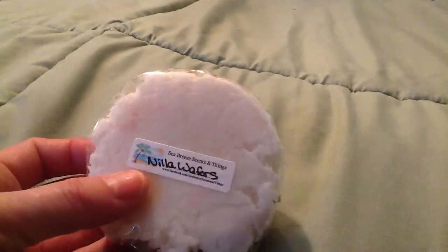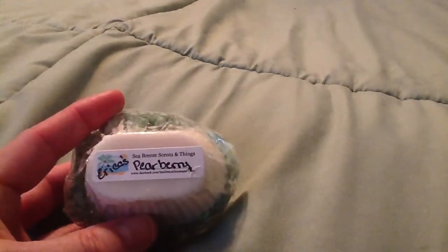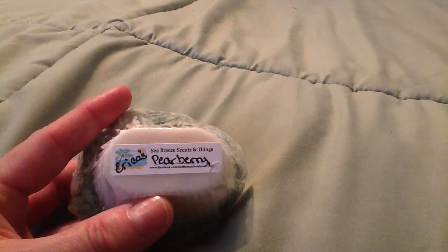Alright, let's get started. First thing I got — look at that, cute — an ice cream scoop, and this one is Zendella Wafers. Then I got like a little muffin or a little loaf in Pear Berry, but it says Erica's Pear Berry. Very, very cute. It's just like a mini loaf. I guess you could cut it in half; I would probably use the whole thing, because I'm just kind of silly like that.